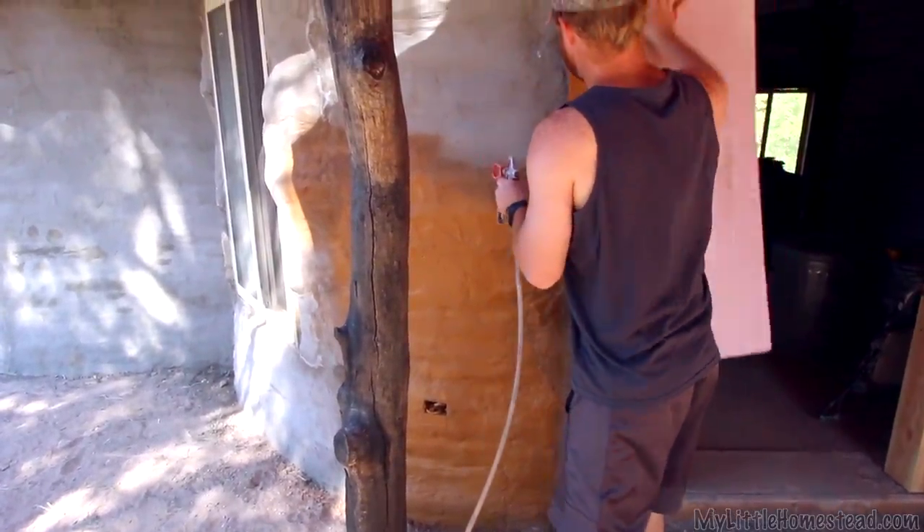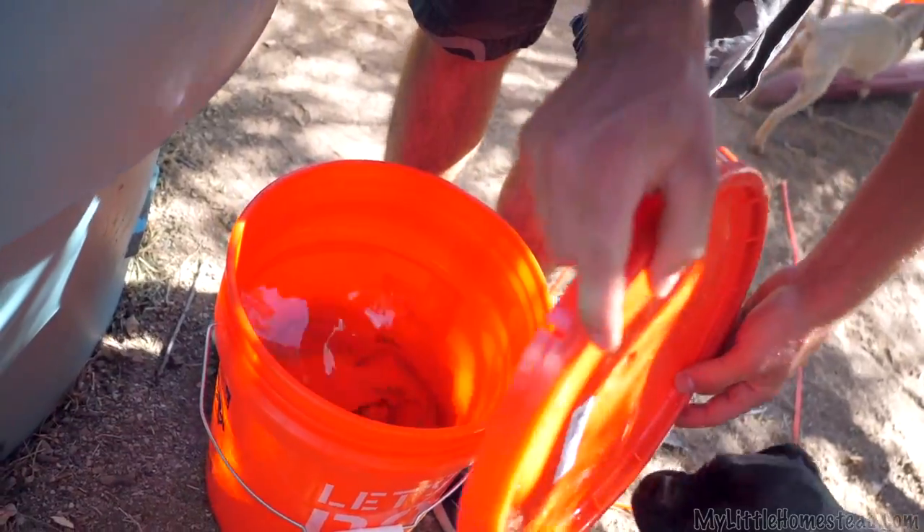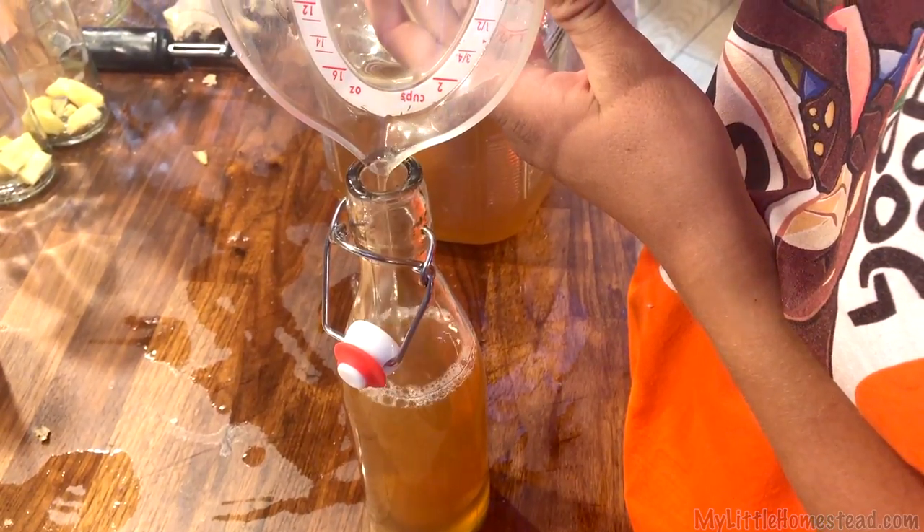This week, Garen and Ellie finish the exterior paint and trim on the earth bag cabin. We add fish and plants to the aquaponics system, and Shay and Ben try their hand at making kombucha.